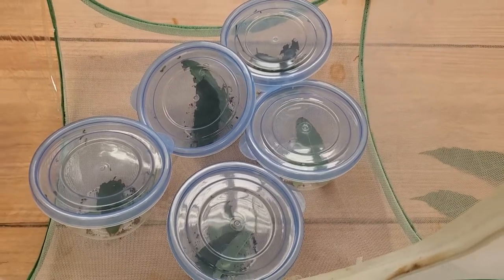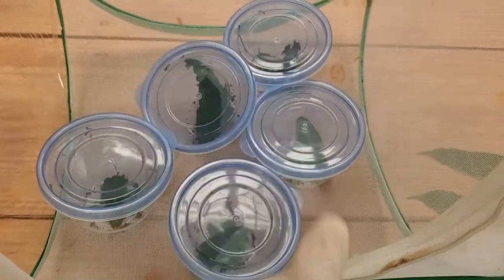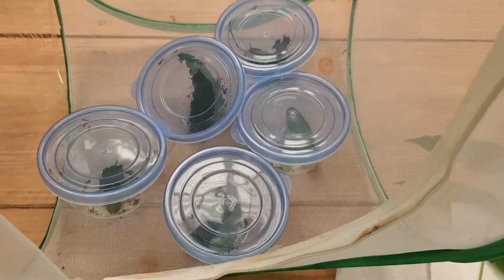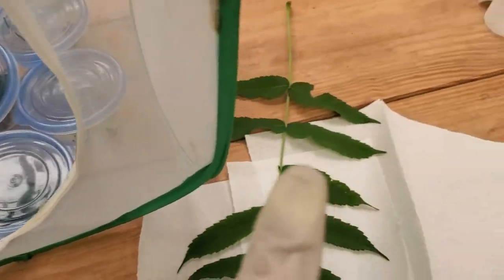It poses no risk to their health, which is the most important thing. You'll notice I'm wearing gloves — not mandatory, but it does help with not transferring any kind of bacteria.